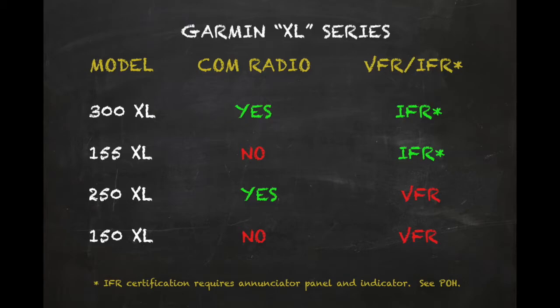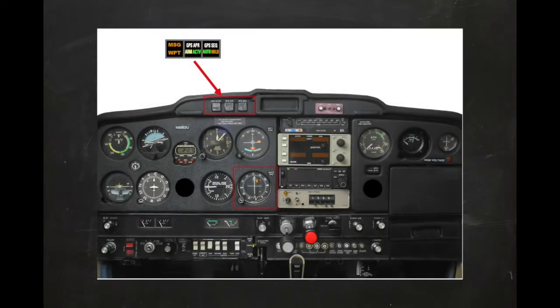Check the Aircraft POH for details about your specific installation. The XL family shares a number of common features, but may be limited in capability depending on model. None, however, include a VOR navigation receiver. The aircraft we will be using for this series is equipped with a full IFR installation of the GNC 300XL. The equipment includes the GPS comm unit itself, a group of three annunciators — two of which are also switches — and a separate indicator as shown here.